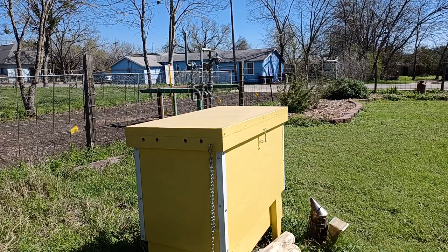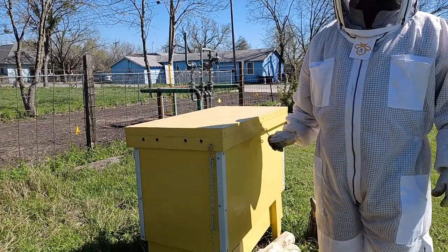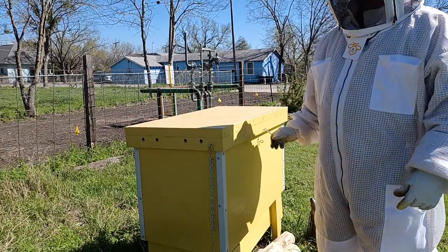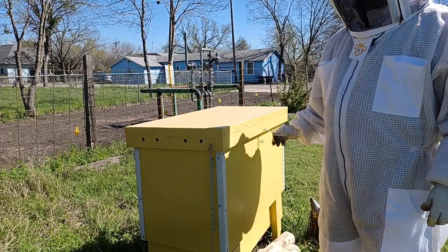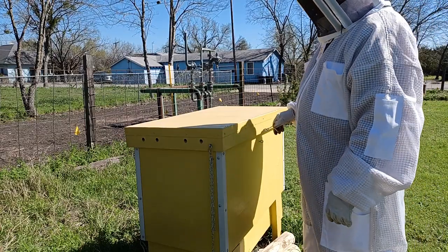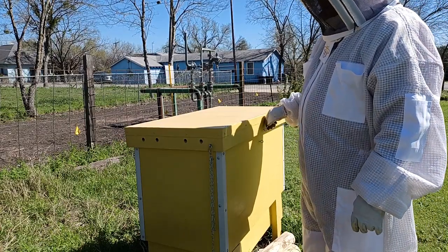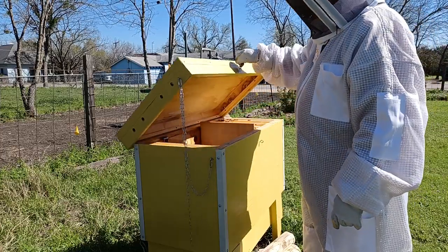Here we are at stop three on my expansion plans. As before, I may have a visitor here in a little bit — maybe not, we'll see. I'm going to continue evaluating these hives and borrowing from them to make new colonies. I put smoke on them a few minutes ago, so they've had a little bit of time to react to it.